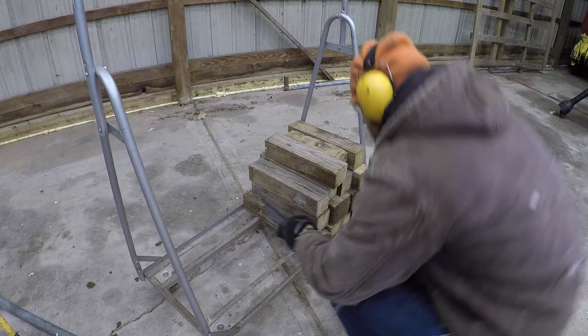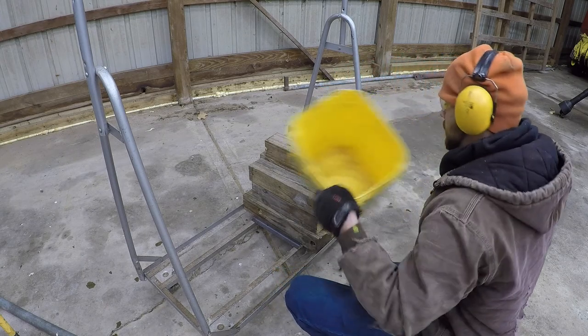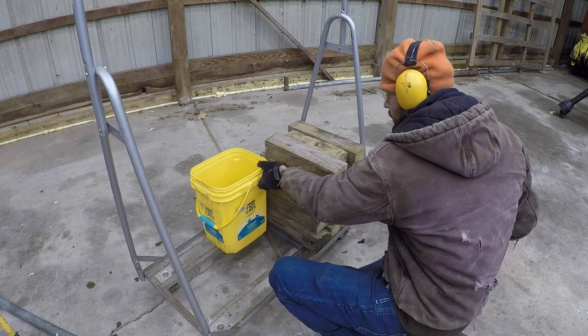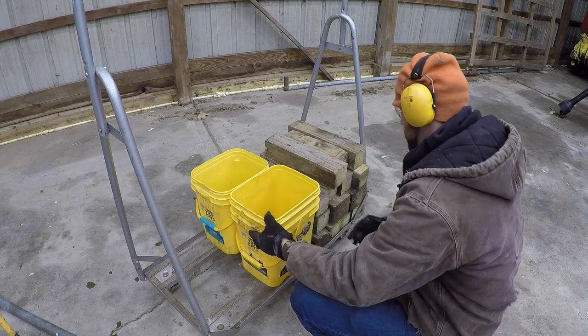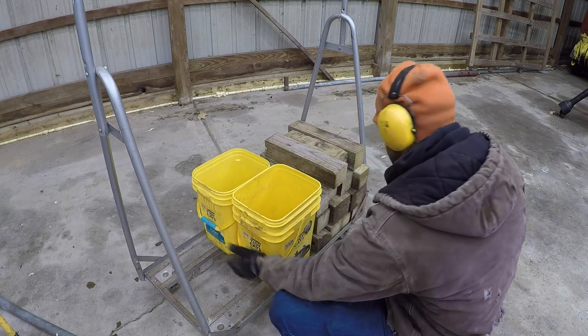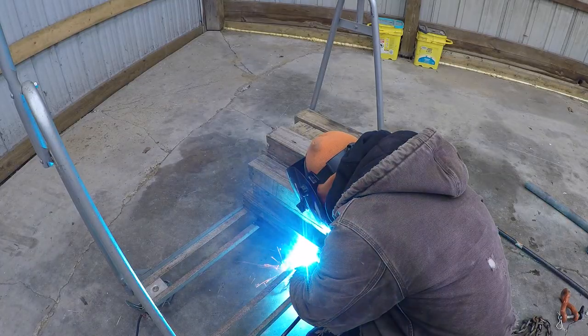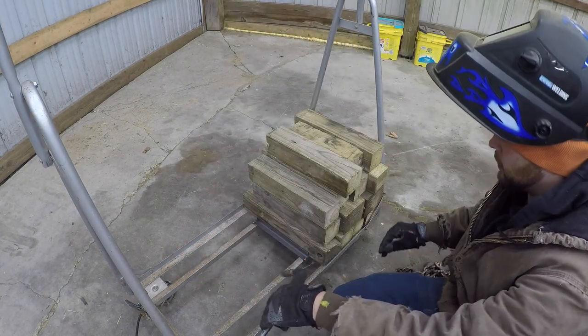I'm going to box in these buckets so they can't shift around if the blocks aren't there or something. I don't want them to be able to fall inwards. Okay, so that's locked in where it's at.